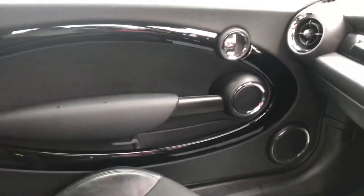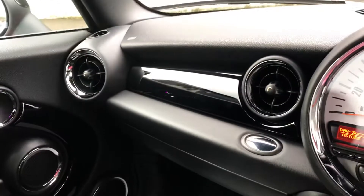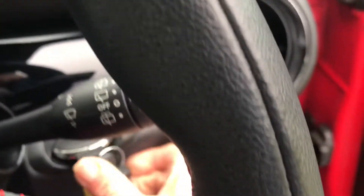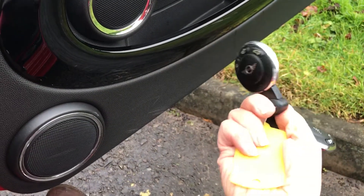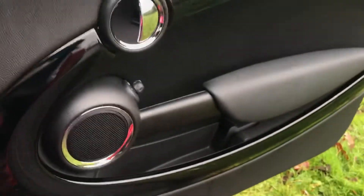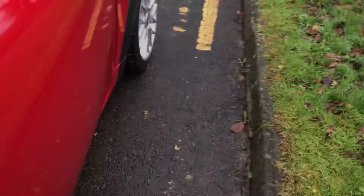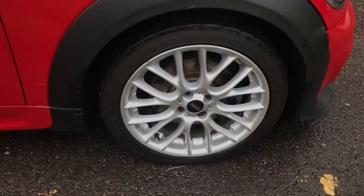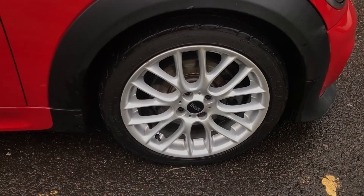Door cards are all good. Piano black on the fascia etc. Coming through here you can see she's got the centre armrest which is another nice optional extra. And if I just turn her off here, you can see she has two keys and two remotes. Door cards are all good here. Nice Mini this one — nice drive and quite a head turner. That is her last front driver's side alloy wheel.